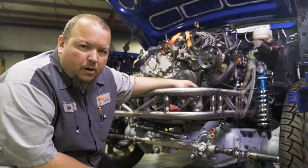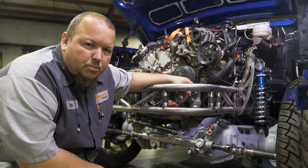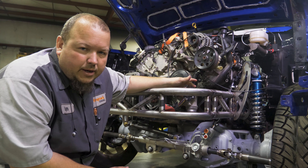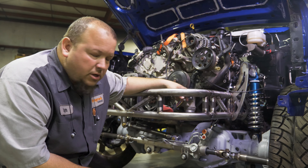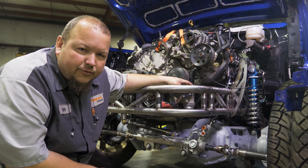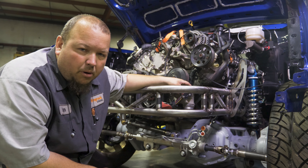For those of you that have been asking about how we do our power rack and pinions on the four-wheel drives, I just thought I'd show you guys a little bit of the basics of what we do. We start out with a third gen Dodge two-wheel drive rack and pinion — just a factory part from Dodge.